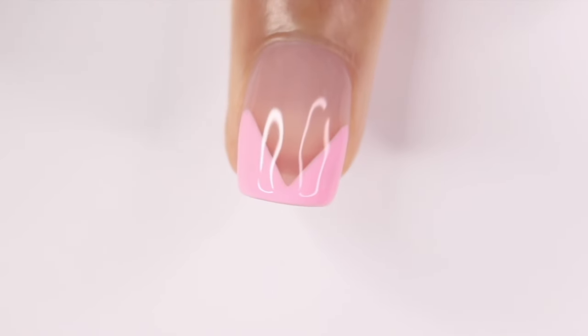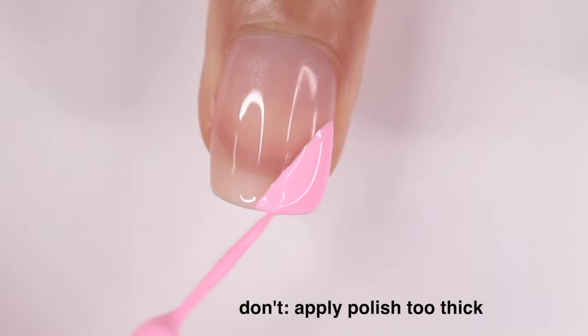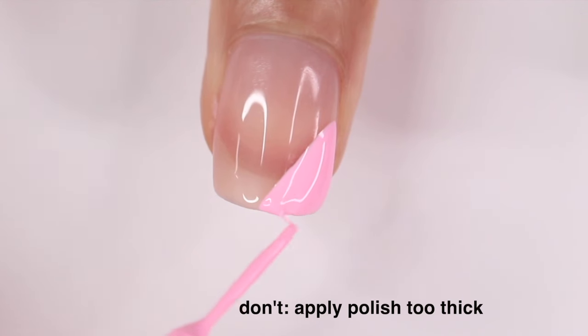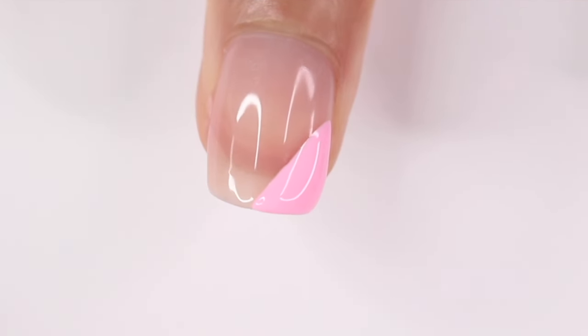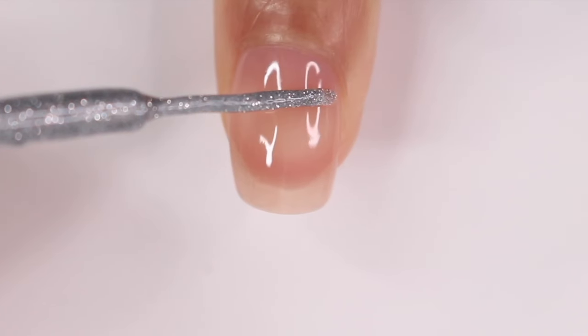Here's a quick don't: as I mentioned before, trying to just pile on the polish. This is way too thick — it's giving that bubble effect and it's just going to end up chipping really fast. So take your time and work in thin coats.